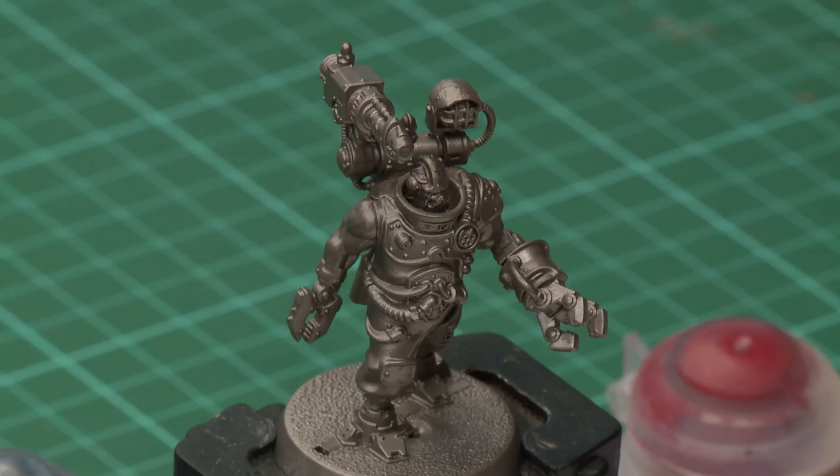Wrought from the flesh of mind-wiped humans, Servitors are created by the Adeptus Mechanicus to be unquestioning thralls, obeying their master's every order. In this video we're going to look at how to paint Servitor X101 up to battle-ready standard using the classic method.